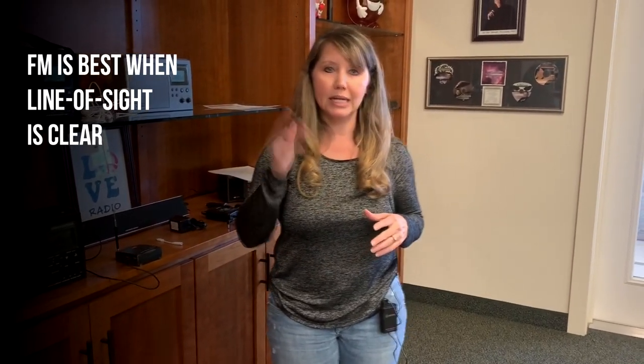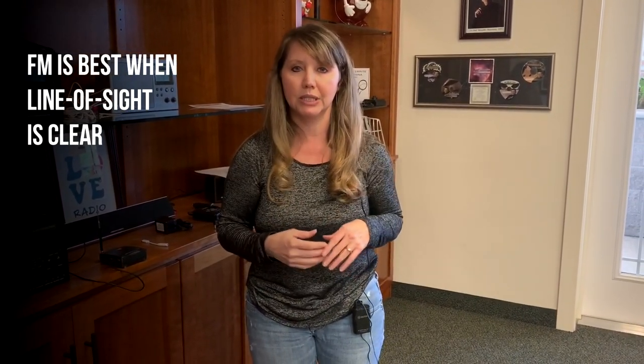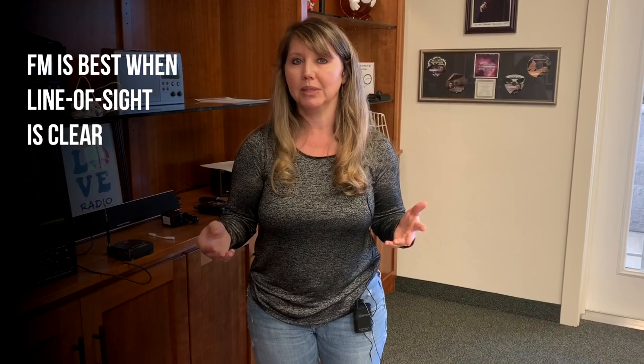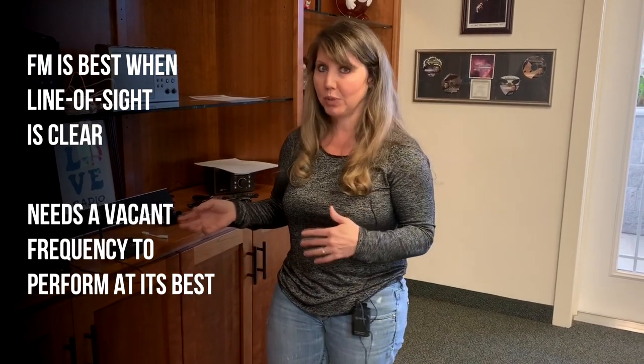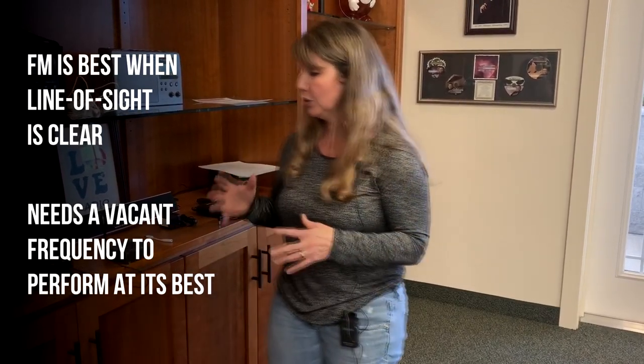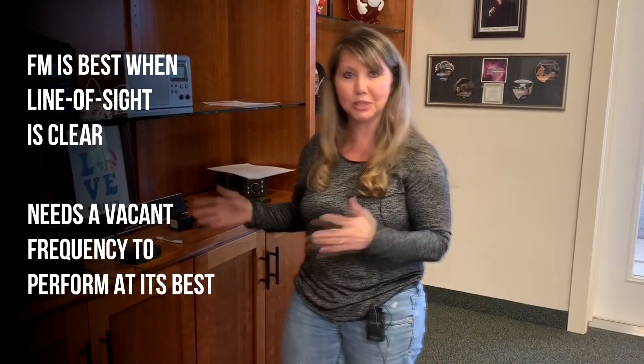We've had some questions about the FM transmitter and how exactly it works, especially around using it for a church service, a parking lot concert, or other event. FM is line of sight, even with the FM transmitter, so any obstructions are going to reduce the signal transmission and make it not go as far. Also, if you're in a very populated area with a lot of FM frequencies, this product might not work for you because you might not have a vacant frequency to get a clear signal, and there'll be too much noise and interference.